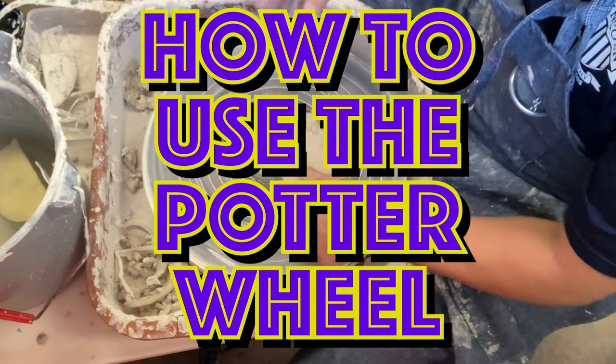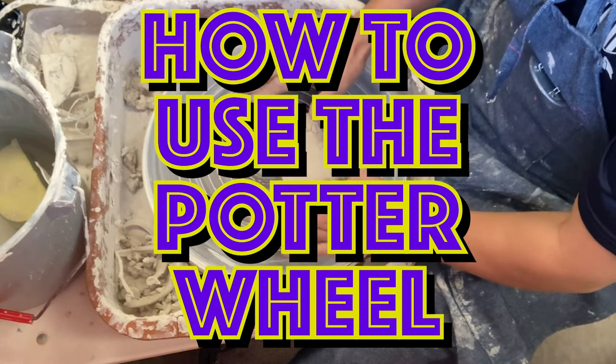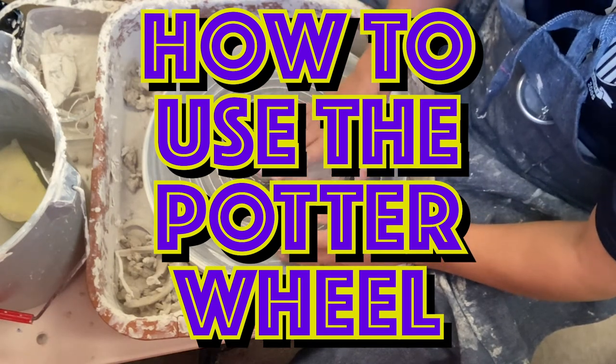Welcome back to my channel. Today I'm going to be showing you how I center the clay in order to make a vase using the potter's wheel. The very first thing you want to do is knead the clay.